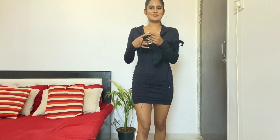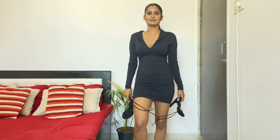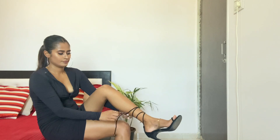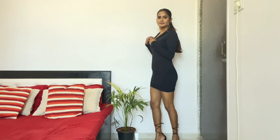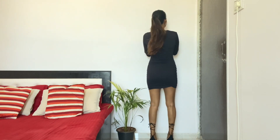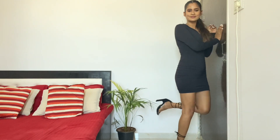Next look: I'm going to wear these beautiful black heels with lace-up ties. And we are finally ready for girls' night out.